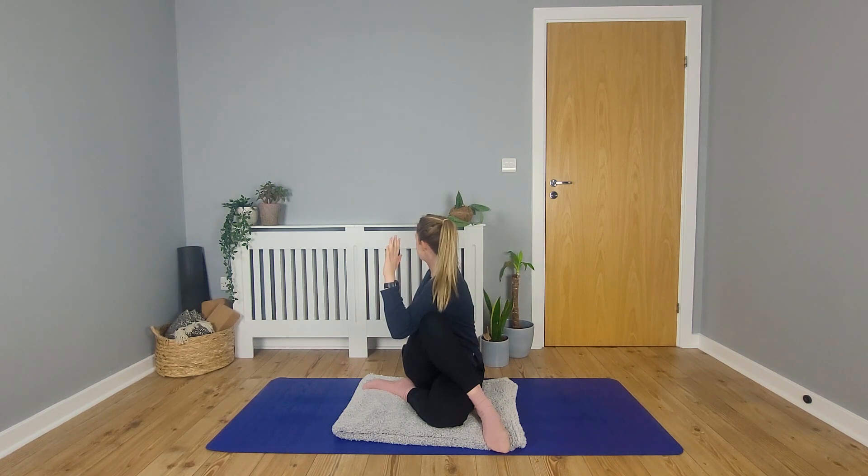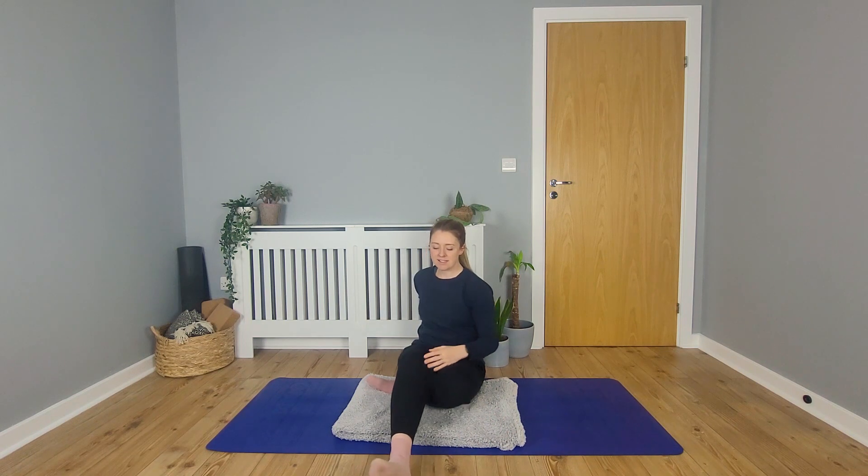Final breath here. Gently release and come back to the centre, releasing the legs and leaning back into the hands. And recover.